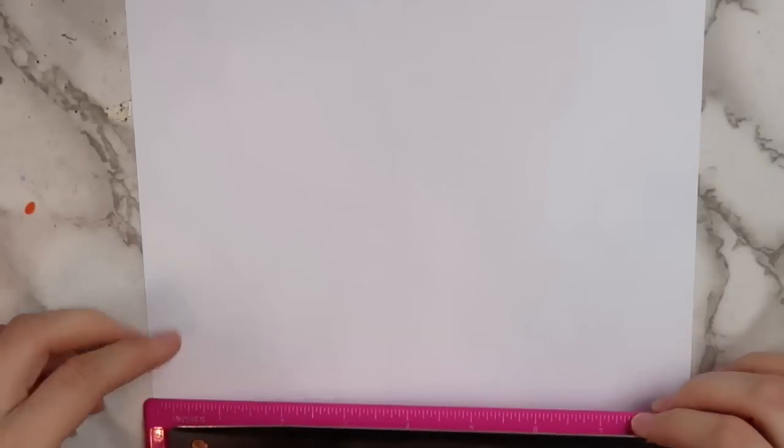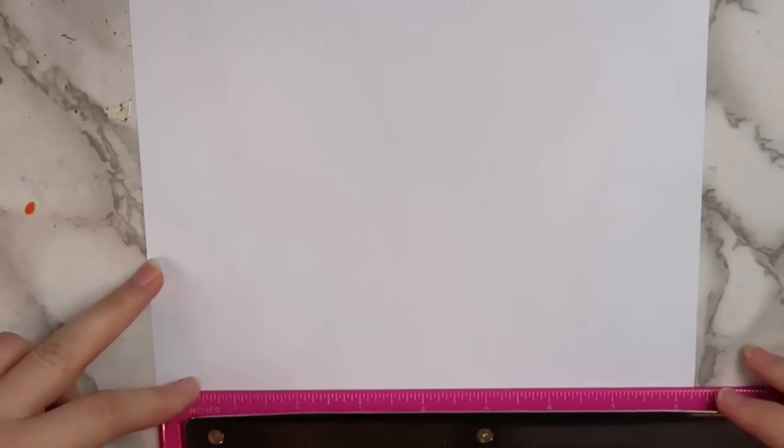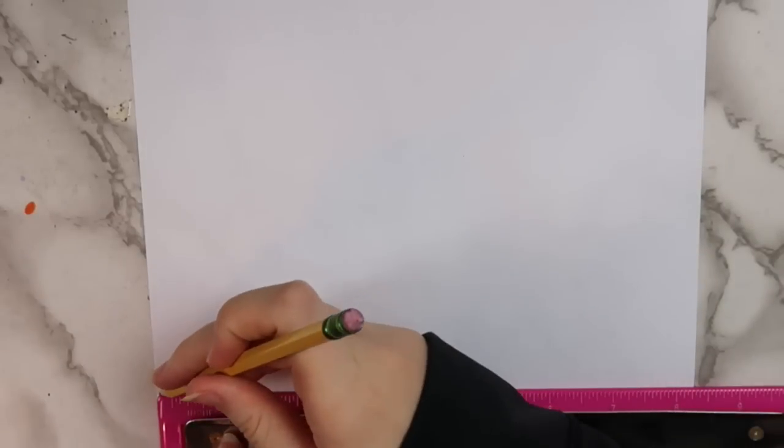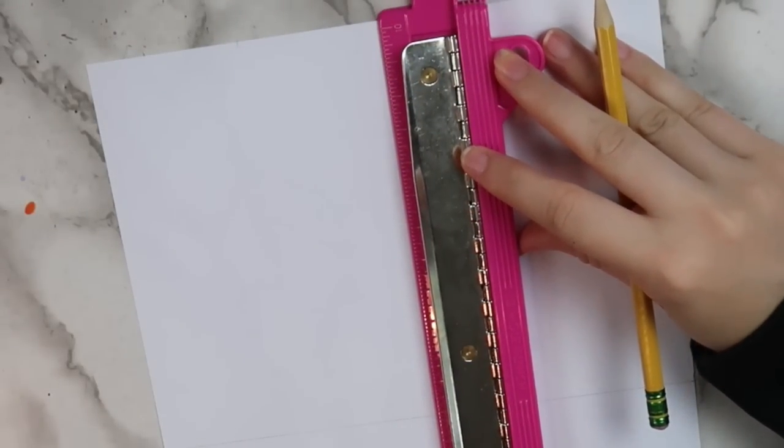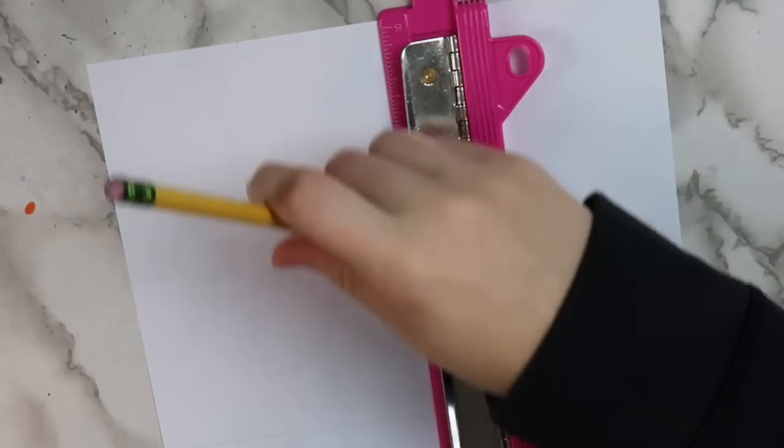The first step is to draw out the shape of your squishy. You can do any shape that you want, but I decided to make a pop tart. For the pop tart, you're going to want to draw out a rectangle shape. I used a ruler to help make sure the edges were straight, but if you don't have a ruler, you can use anything with a straight edge, or you can just freehand it.